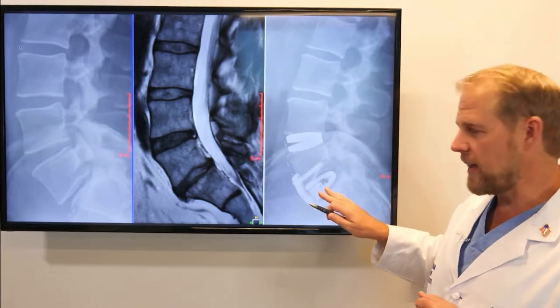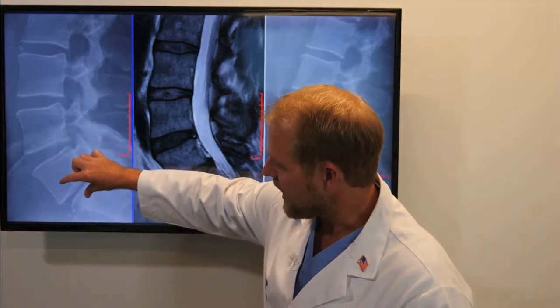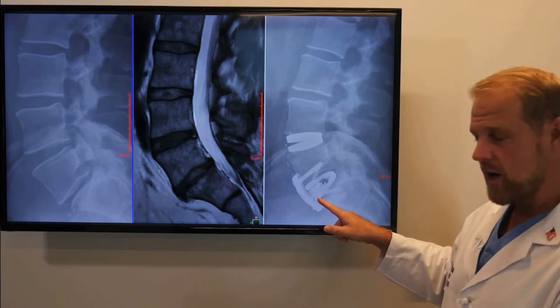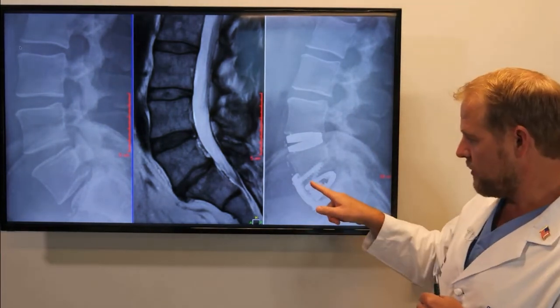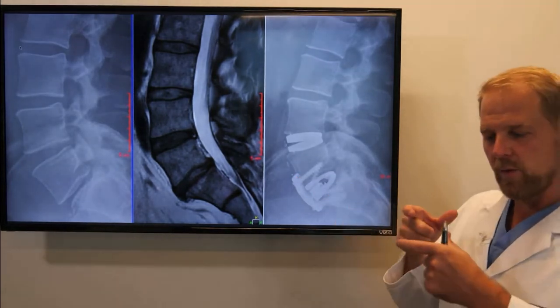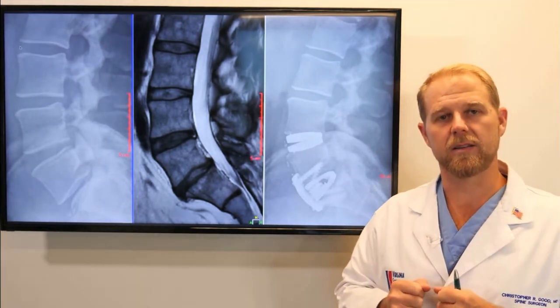Now at the L5-S1 level, that disc has been removed, and we can see we've distracted those bones apart and put in an implant. This is a cage that goes in like a shim with bone graft and a plate on the front, welding these bones together. When people have instability between their bones, there are times when the fusion is the best option.